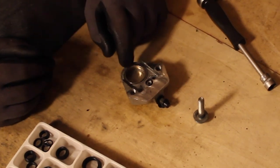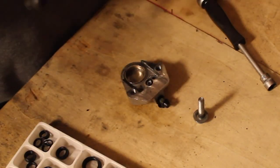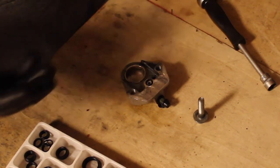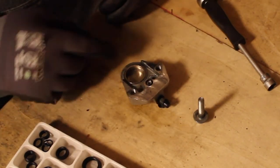Brake oil is genuinely very harmful to materials. If you by mistake splatter a bit on the paint of some part of your motorcycle, it's going to get destroyed — and I'm saying that out of personal experience, not just motorcycle knowledge.